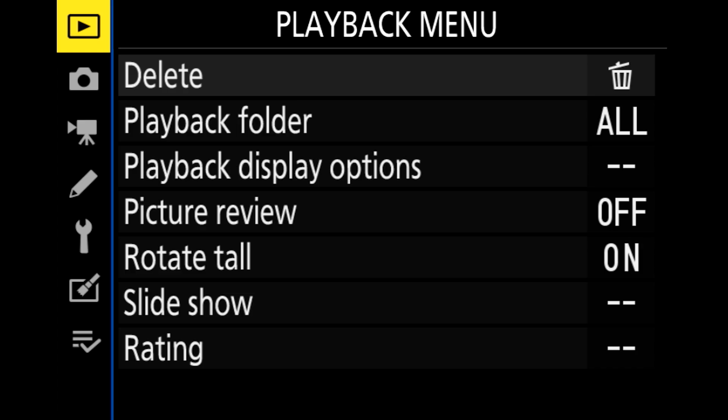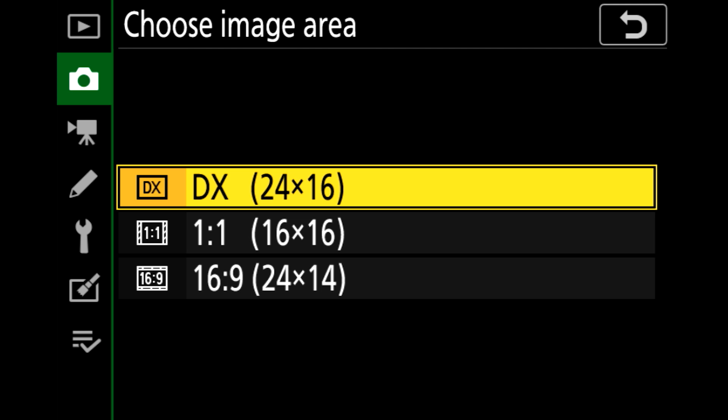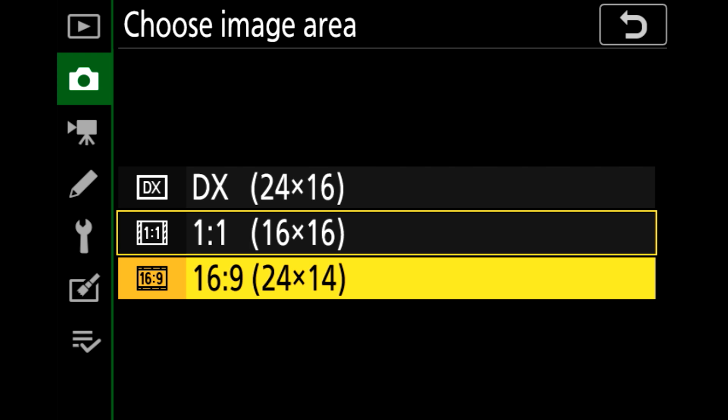First press the Menu button, then go into Photo Shooting Menu, then choose Image Area — press OK to enter that option and there you have your formats. The DX is the normal format, 3x2, and now you can change to 1x1 or, in our case, 16x9. I know this sounds completely crazy for some of you, but it will be a lot of fun, especially for my dad. Please keep in mind: formats have changed over the years. TV 50 years ago was 3x4, and nowadays we have 16x9. So you see, to be creative, there's no right or wrong.